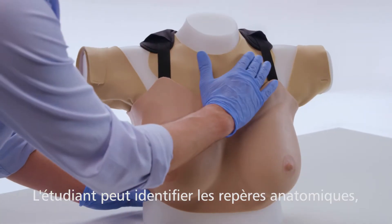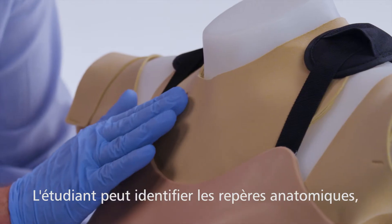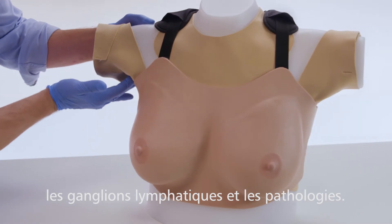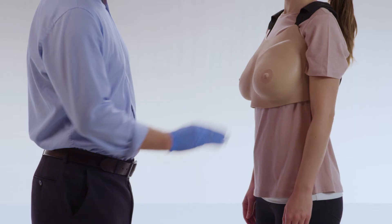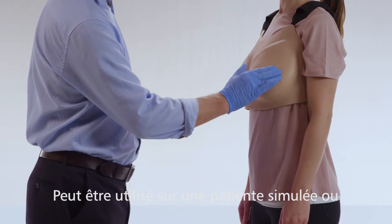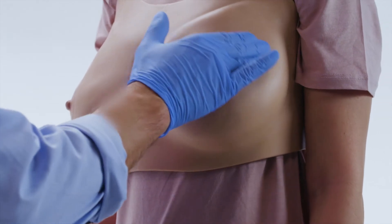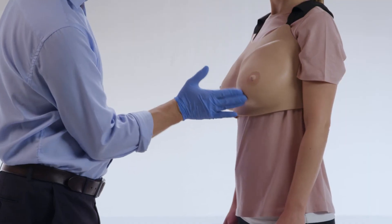When performing a clinical breast exam, trainees can identify anatomical landmarks and lymph nodes, as well as locate and diagnose pathologies. Used in conjunction with a simulated patient, the model provides the perfect tool for developing the delicate professional-to-patient communication skills required.